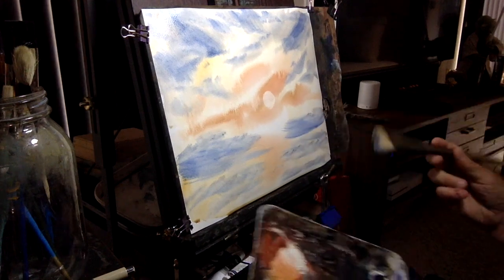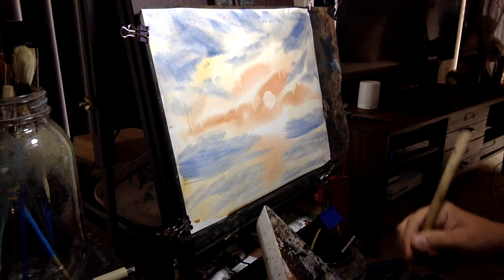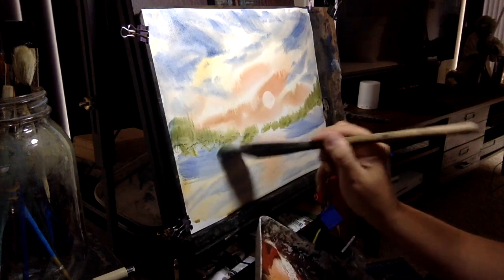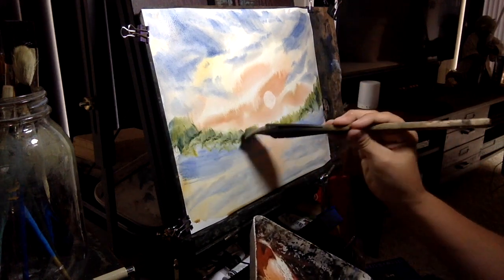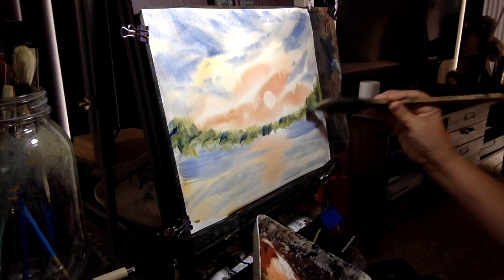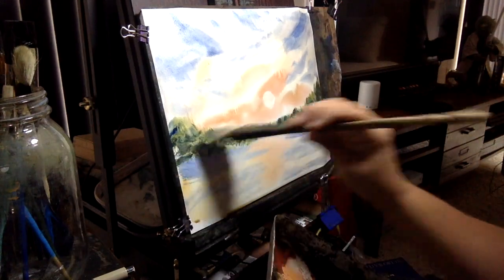Rather than do mountains like the last one, let's just do some background trees, some foliage back here, just to mix it up a little bit. I'll make up some green using cadmium yellow and ultramarine blue and just put in some distant trees all the way across. Come back with a little bit more blue to make a slightly darker green to mix it up. You want this to be kind of wet because it will create some neat effects as it dries. This creates some layering — add a little Payne's gray to create some more closer-looking greenery.